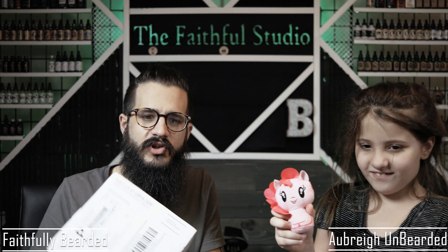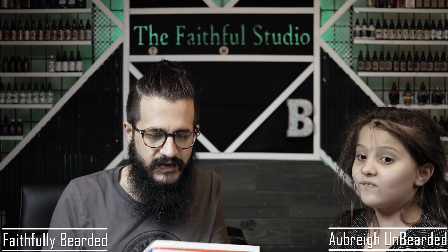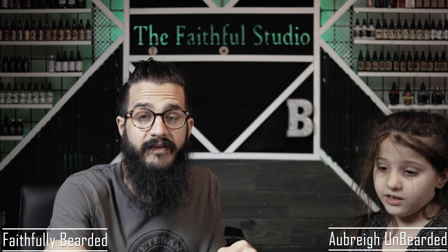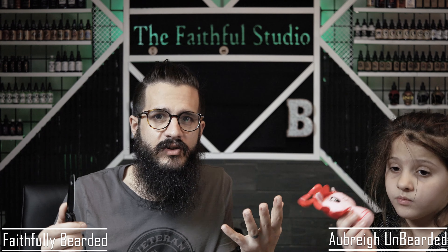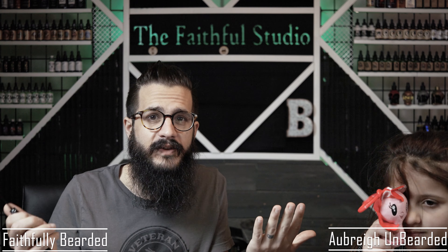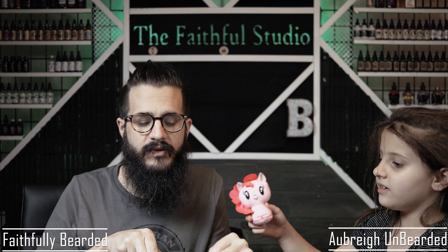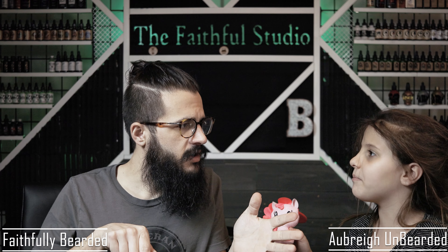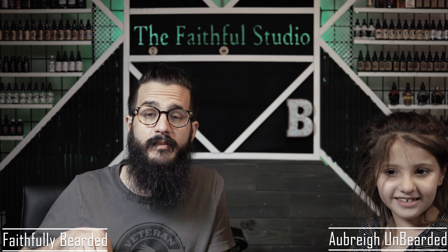We have a package today that we're going to unbox right here — this nice little priority mailbox. This is coming from All Things Earthy. I found this company on Instagram, checked them out, looked at the carrier blend, and I was like, this looks kind of cool. From what I know, it's a female barber. I'm going to find out more this week and bring you a review on Friday. Make sure you hit the subscribe button and hit the bell so you know when all the videos come out.